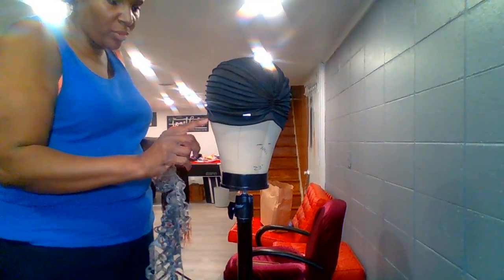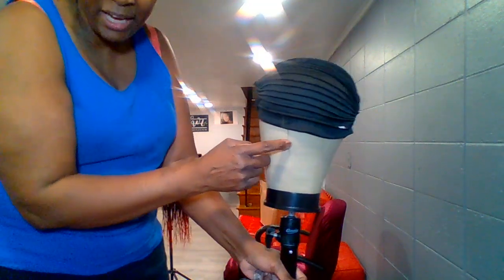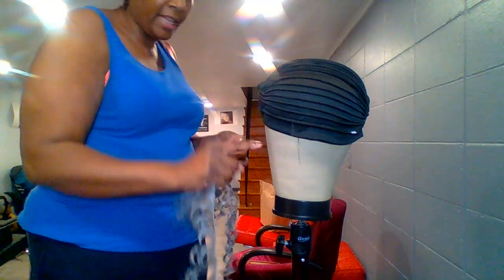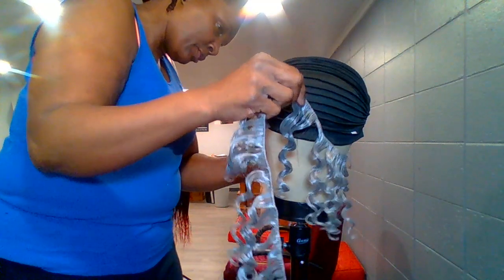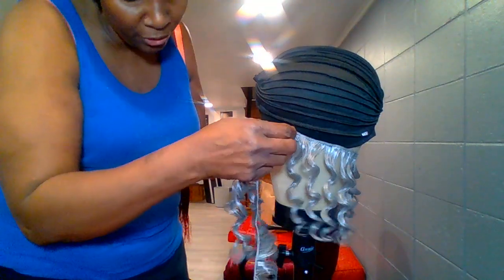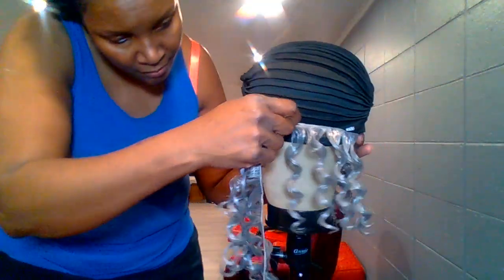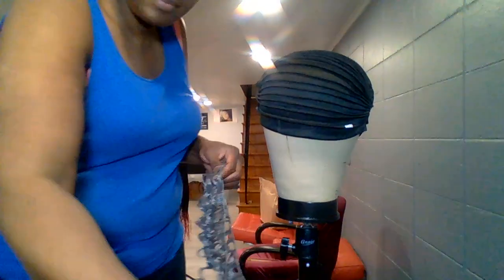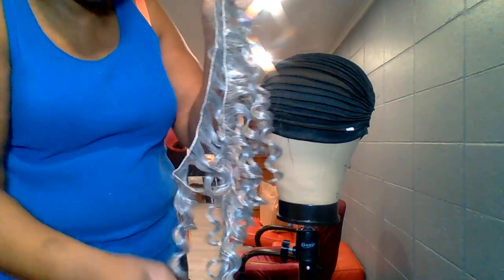So now what I did was mark where I want it to be. I have this mannequin raised and measured out where my ears would be, so there's a line here. I'm going to bring the hair just a little bit before the line. I use the line in the front of the canvas to give it that back-of-nose point. I'm going to measure it all the way around and then cut it.